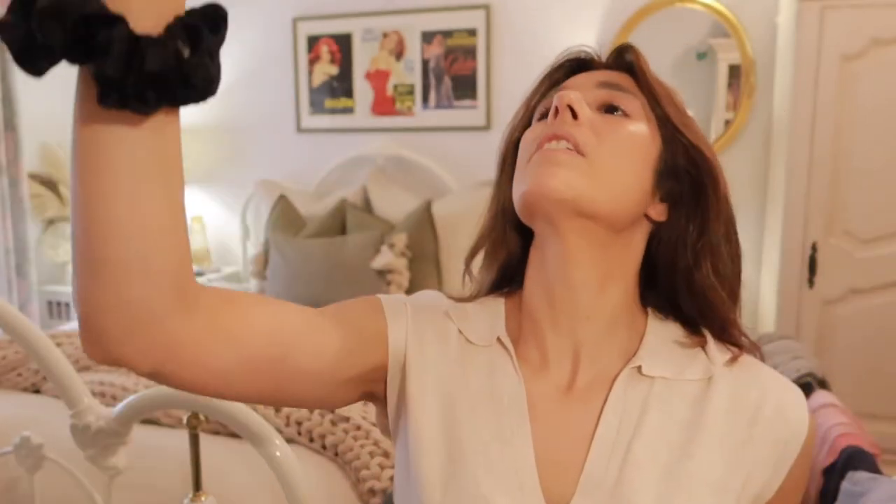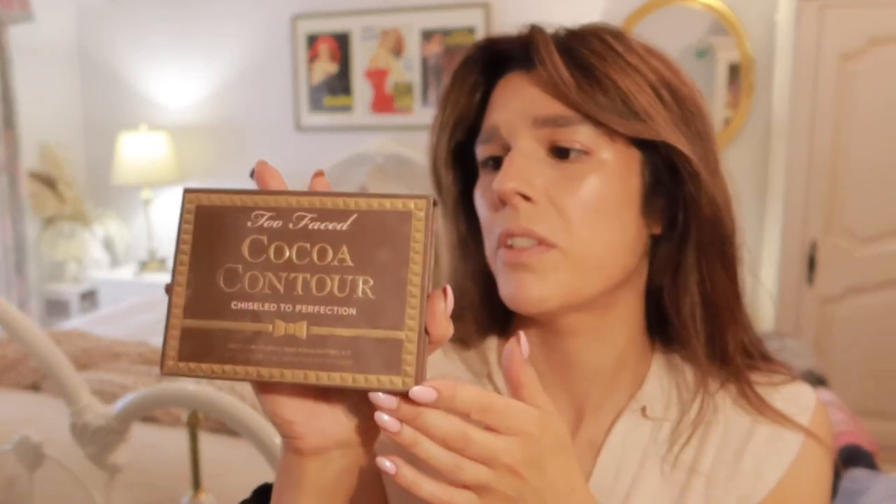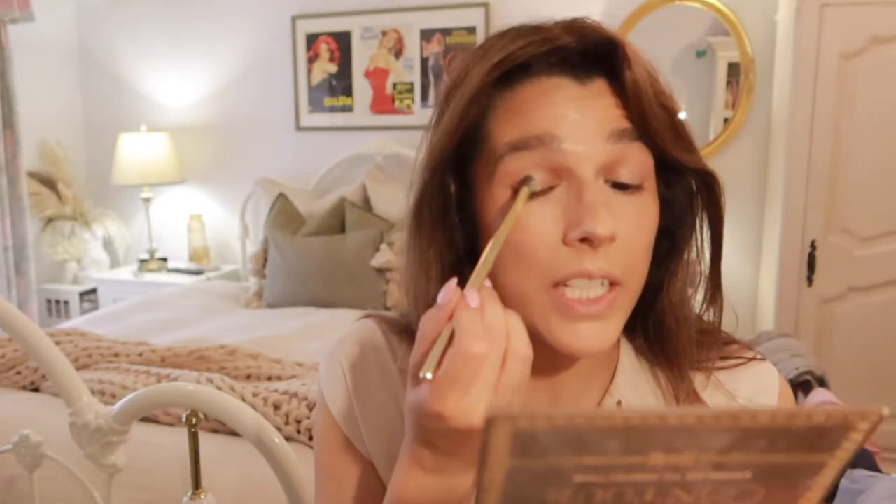Once I have set my face down I use the All Nighter spray by Urban Decay - give that a shake and just do two pumps, fan myself out. I love how this opens the curtains. I'm just going to do a super quick neutral eye with this very old Cocoa Contour palette by Too Faced. They don't make this anymore - but this was the very first contour palette I ever bought when contouring was a thing, when Kim K brought it in. I believe when she introduced the world to this, it never went back.